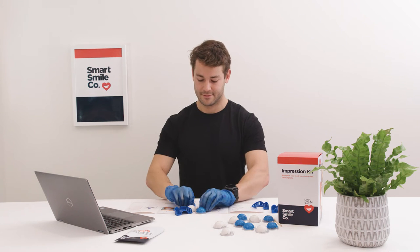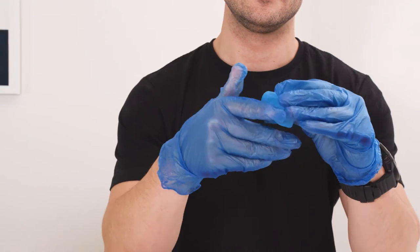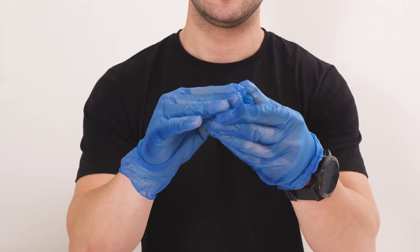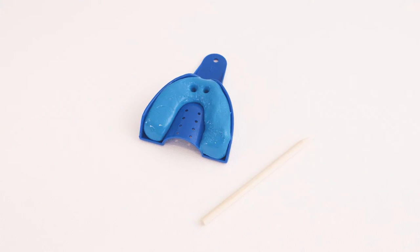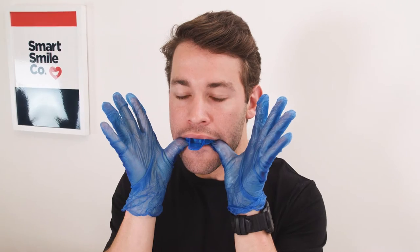Once you begin mixing the putty, you cannot stop and you must follow the timer on the screen. You'll have 30 seconds to mix the putty, 30 seconds to fit the putty in the tray, poke guide holes and begin the impression, then three and a half minutes to hold the impression in place.